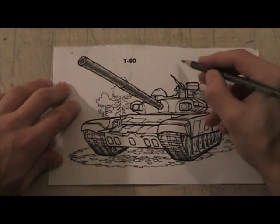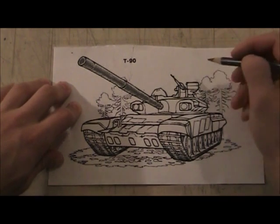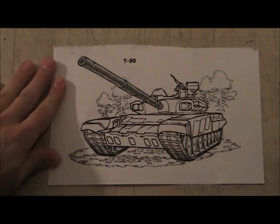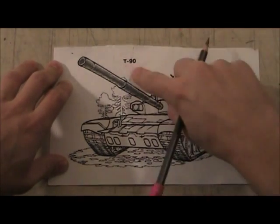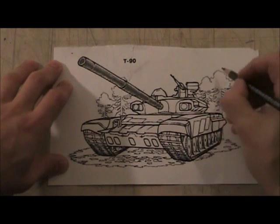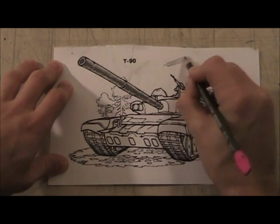Remember how I showed you how to draw hair? You don't want to draw your marks like that to create a hairy texture, unless you're making a hairy tank. Instead, we're going to use straight lines, because we're working with metal.